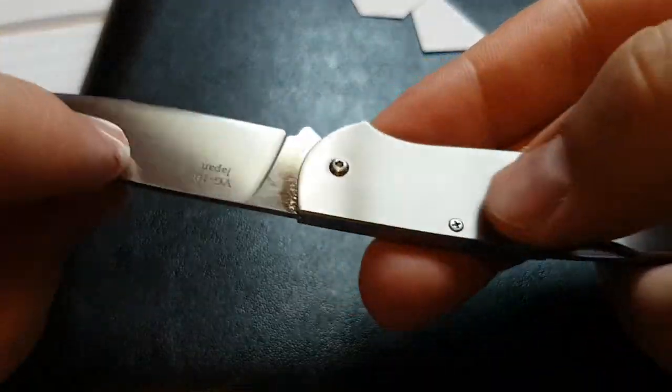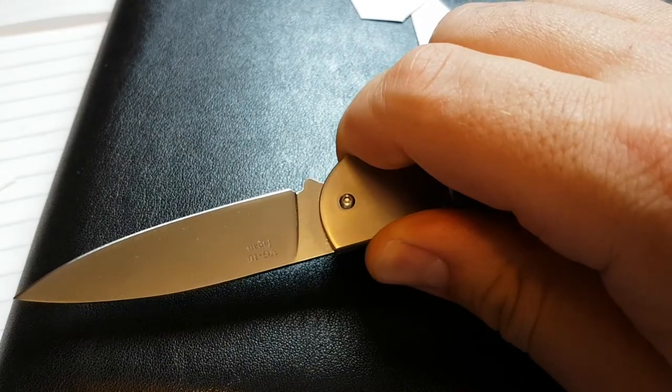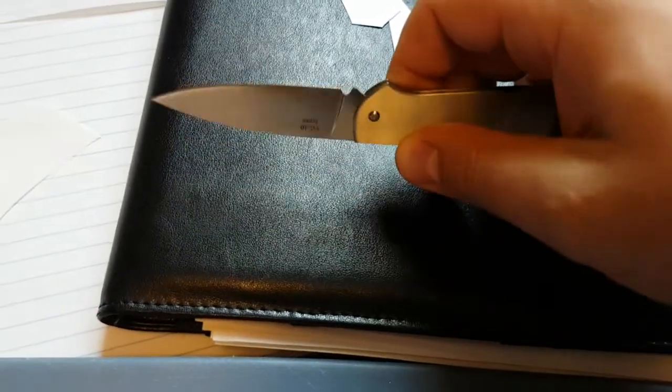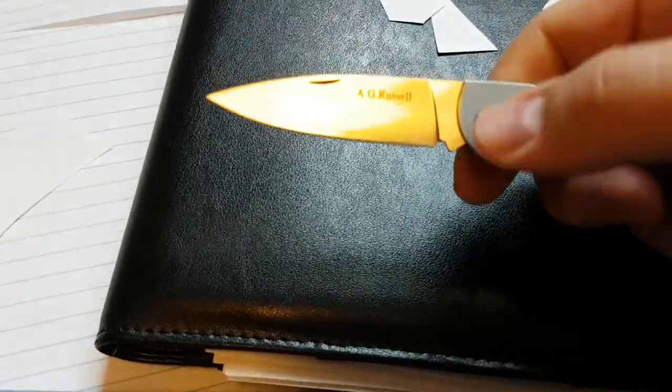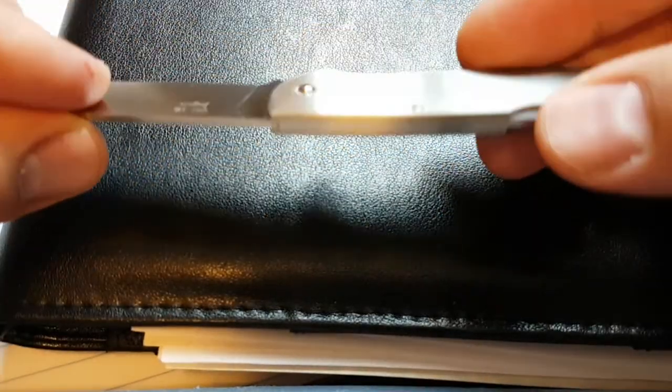All titanium construction on the handles — fits in the hand very well. It has a little nail nick and a choil on the blade, and it just makes for a great unobtrusive little office knife.